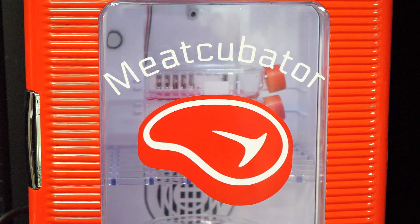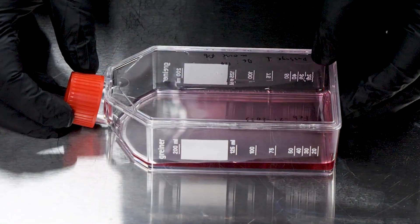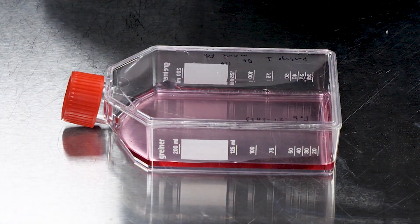This is my new meat-cubator, and it can grow living flesh. As a test, today we're going to be growing some mouse meat, but I'm getting ahead of myself.